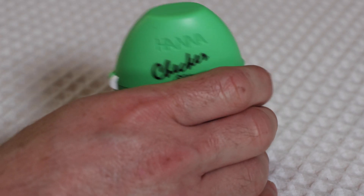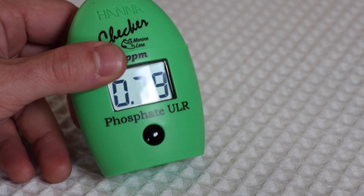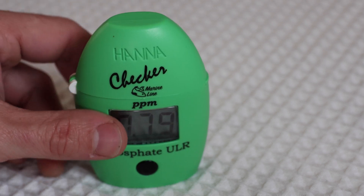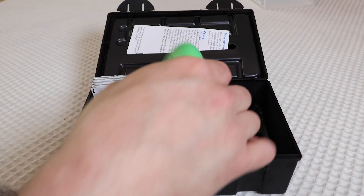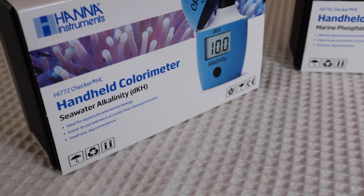Did you believe that? Look at that — close! That's not too bad. I'm ready for a water change for sure, but it's not like everything is going to start dying. So there you have it.